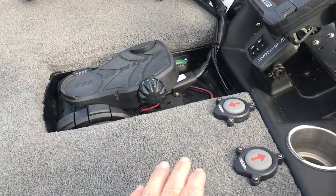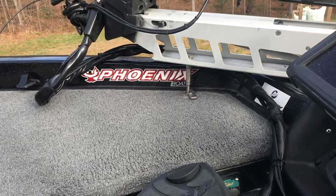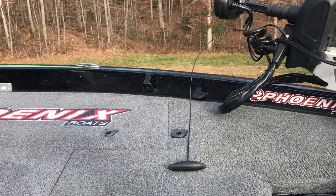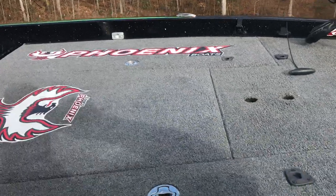Hydrowave of course. You have your power pole buttons. The lock-it-down feature so you make sure your trolling motor is good and secure. Dual rod straps for added security on big waters or rougher waters.